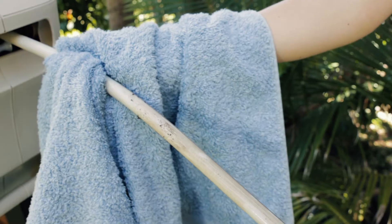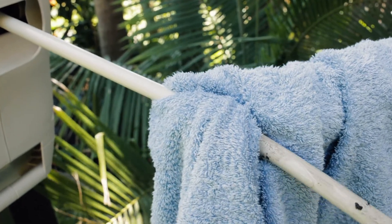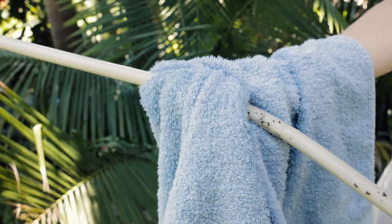If your hose is a bit grubby or you need to remove some mud, simply take a towel or cloth and hold it over the hose as it retracts back in to clean it off quickly. It's important to keep your hose clean and free from debris to ensure it retracts properly.